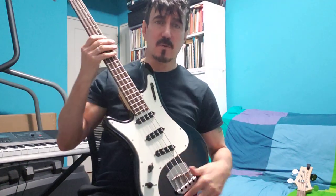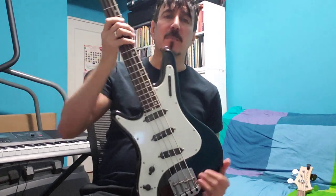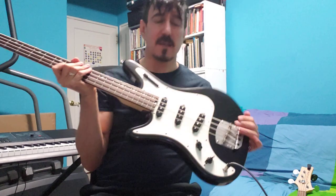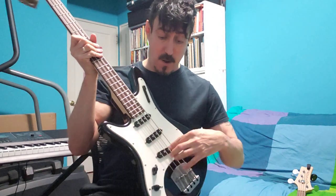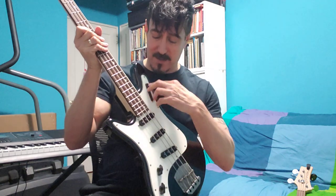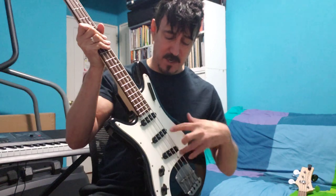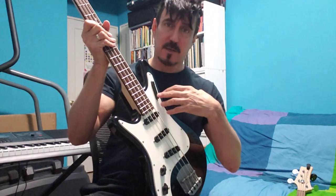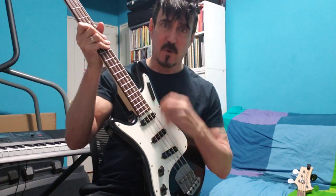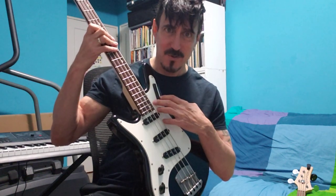I'll explain what everything does real quickly. This is a short scale bass, it's light as anything, and it has three pickups, a tone control, a volume control, and these neat buttons. The buttons are to select each or all the pickups, or any combination, and to put it in series or parallel mode. I don't know the difference except that one is louder than the other.